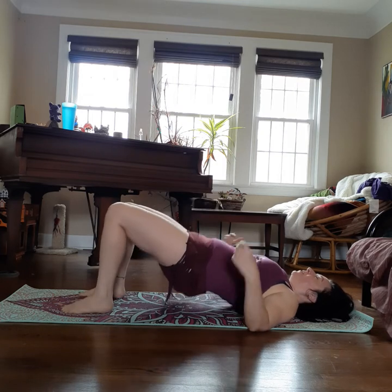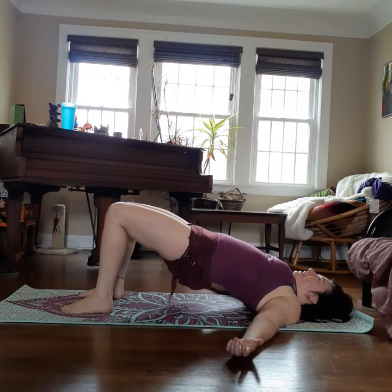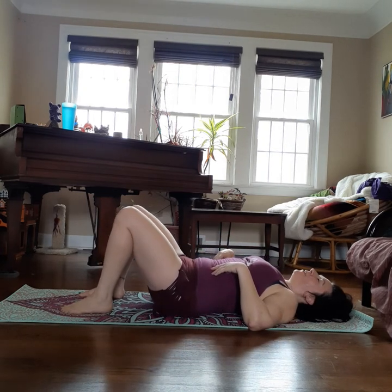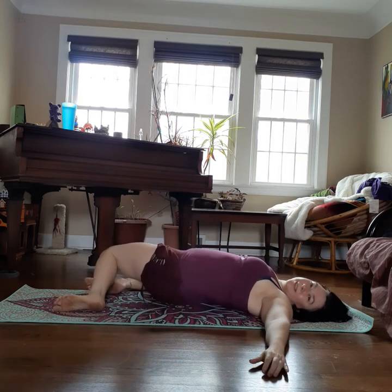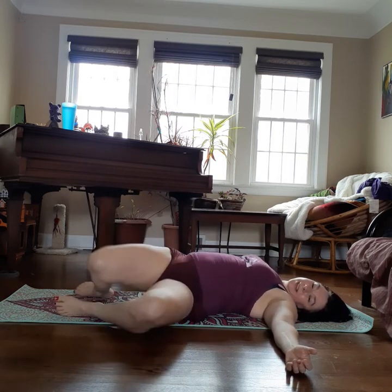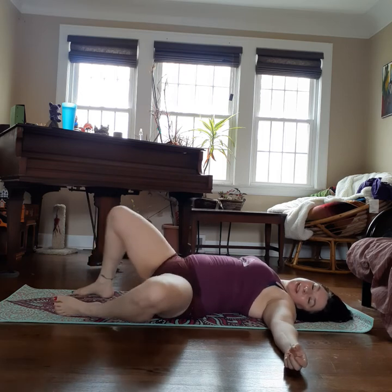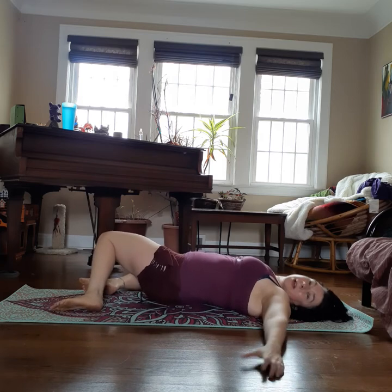Both feet down, knees bent. Pulse for ten, nine, eight, seven, six, five, four, three, two. Squeeze. Inhale, exhale, and lower. Keep your knees bent and let them flop side to side like windshield wipers. Then when you're ready, roll onto your belly.